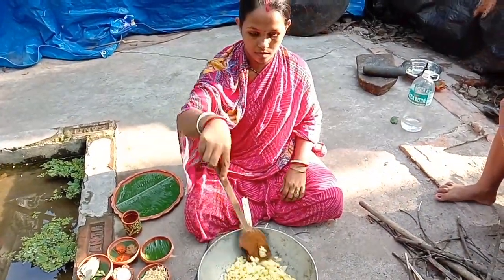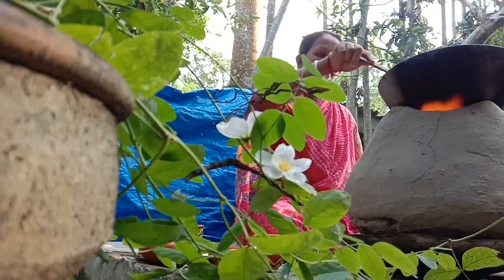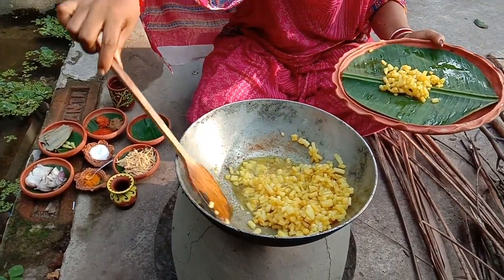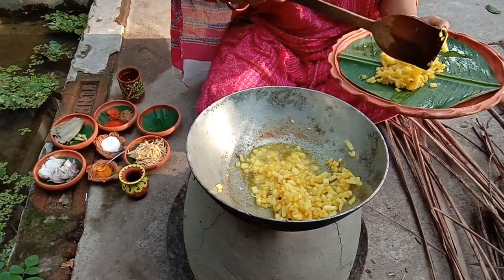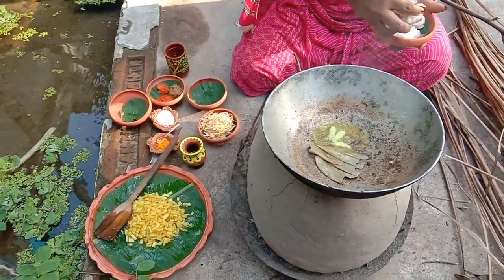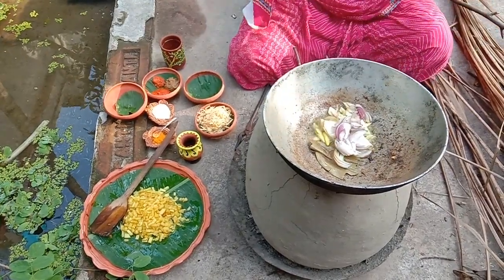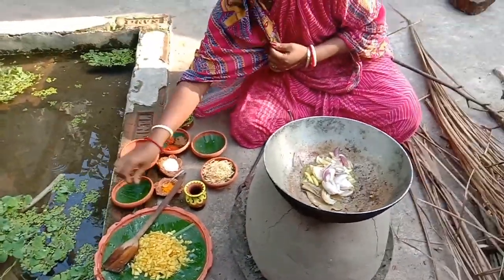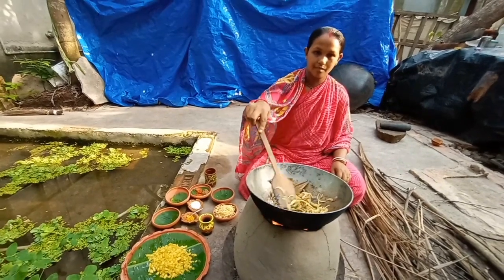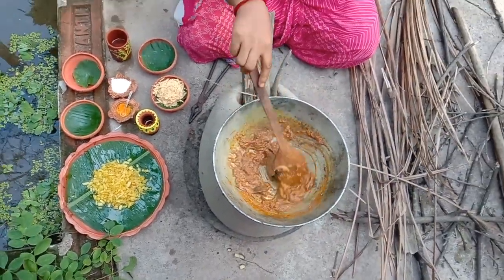I want to cook the pot. I'm going to cook the pot. Let's take a look at it.